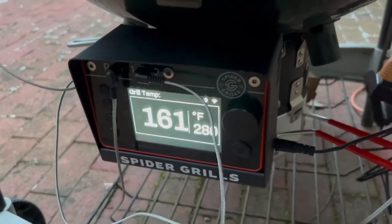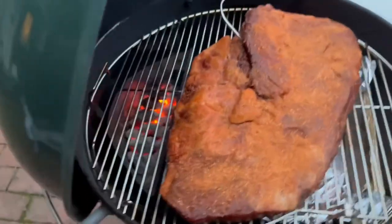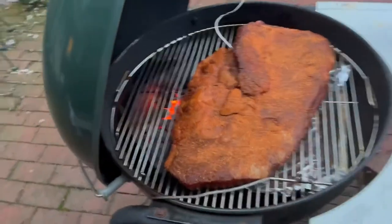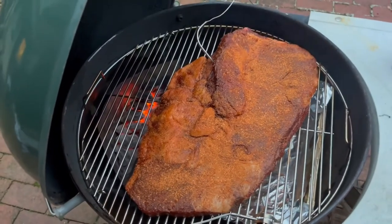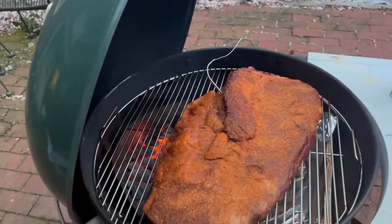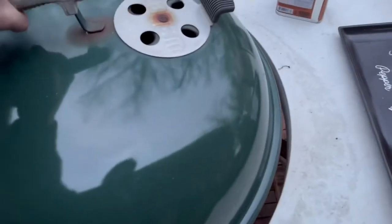The temp looks low because I've got the lid off at the moment, but I've got the brisket on. It barely fits — that's about a 10-pound brisket. I know they put 13-pound briskets on here, but this is kind of stretching it. I've got the probe in and I'm going to put the lid back on so it can get back up to temp.